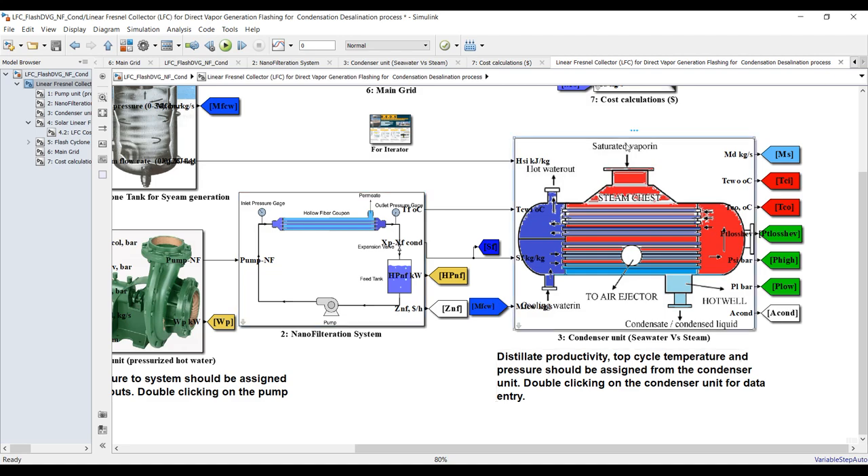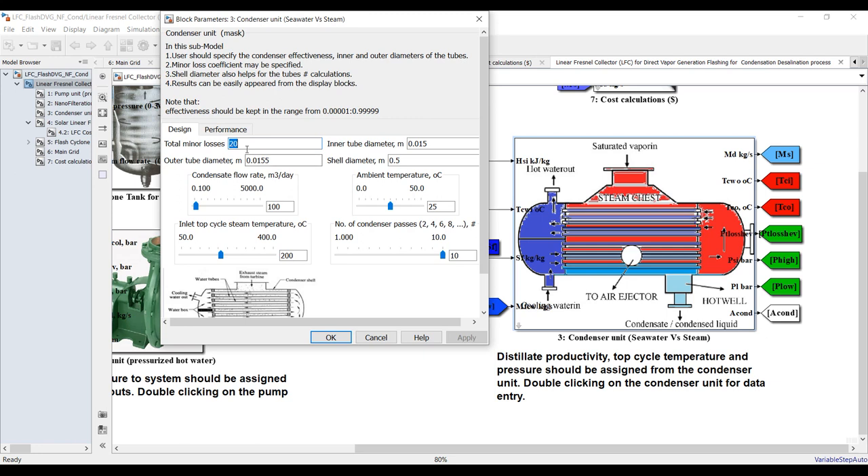Double-clicking here, we have for the design — we can assign tube diameter, shell diameter of your condenser, inner condenser condensate fluid. Suppose I need 500 cubic meters per day — let's go for 500. You can change the range if you like, but from my experience this range will be enough. Also specify ambient temperature for exergetic analysis.